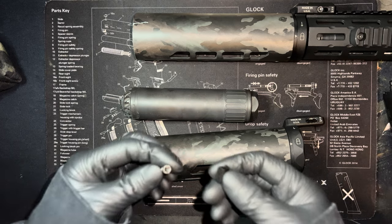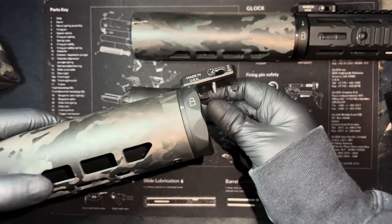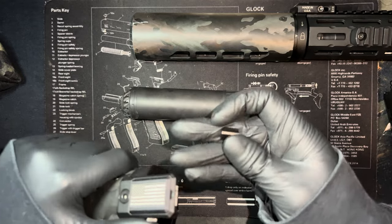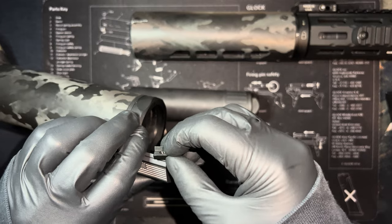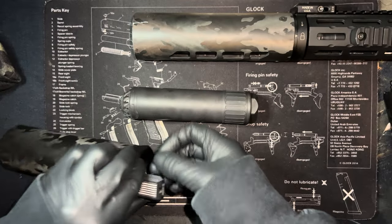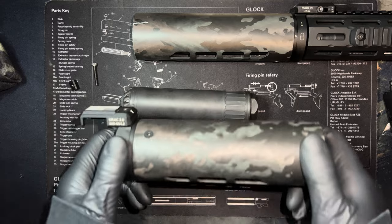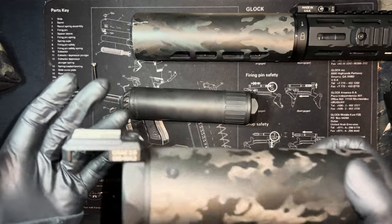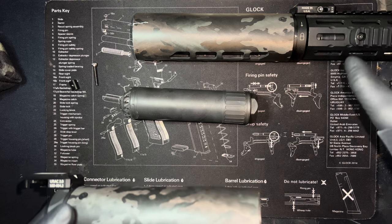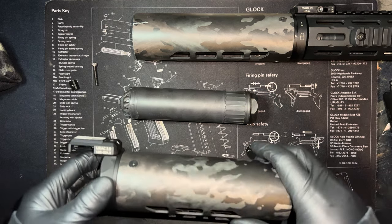Elaborating on the URAC, your Torx screw goes right here, and this goes in between a space in the Picatinny or 1913 rail and screws in to keep it on. The URAC works as a universal rail attached coupler — if you have a standard 1913 or Picatinny rail with a height over bore of 1.215 inches, you can use this coupler to attach a suppressor shield.